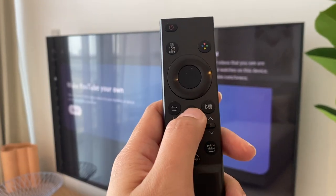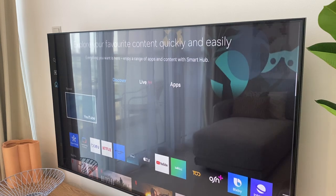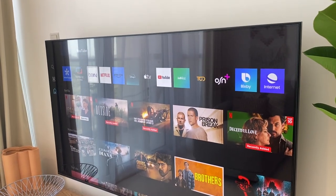To go back, just press the home button. If you want to watch TV channels, just select from here.